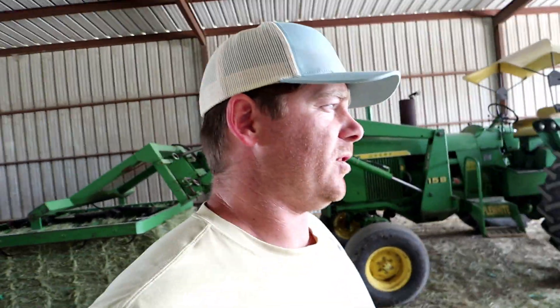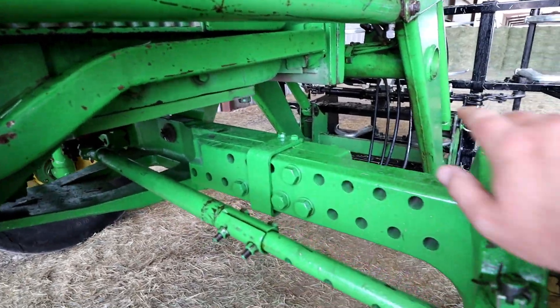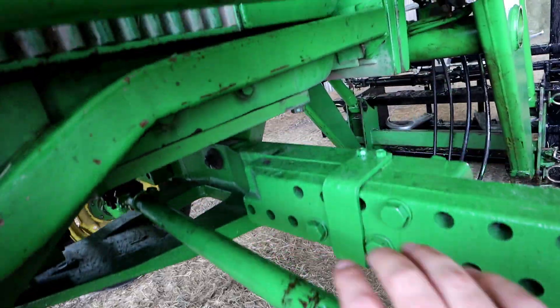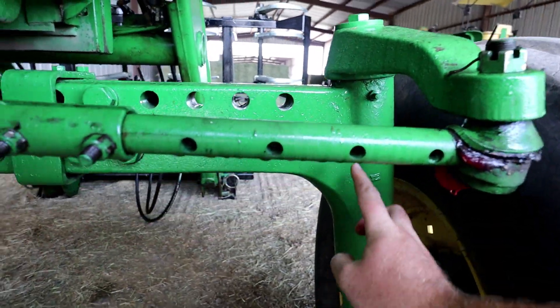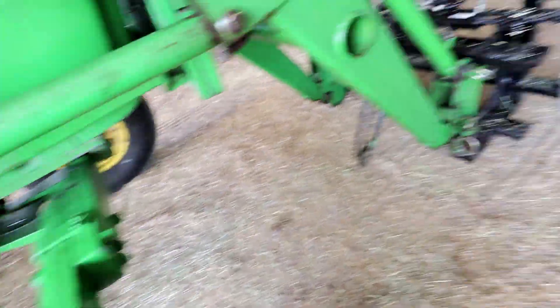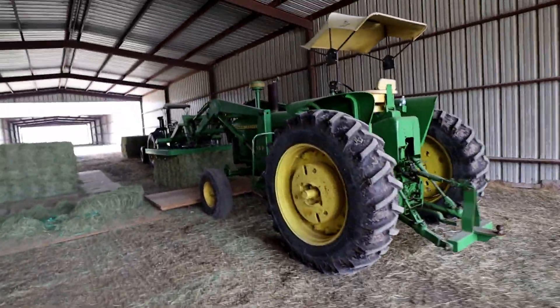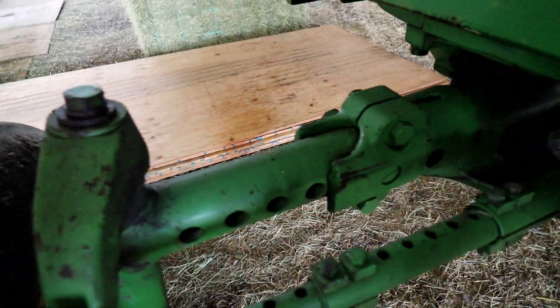Two of our 4020s have had the front ends upgraded — I missed that because we were sick, but they are now finished. Here's the one we upgraded: nice and pretty green paint, really beefy, double-stacked, much beefier than the stock version. This one has not been upgraded.